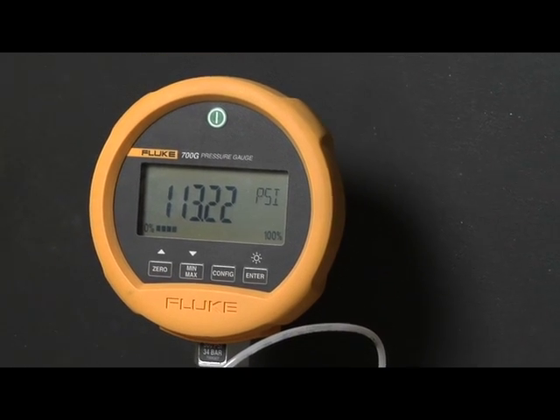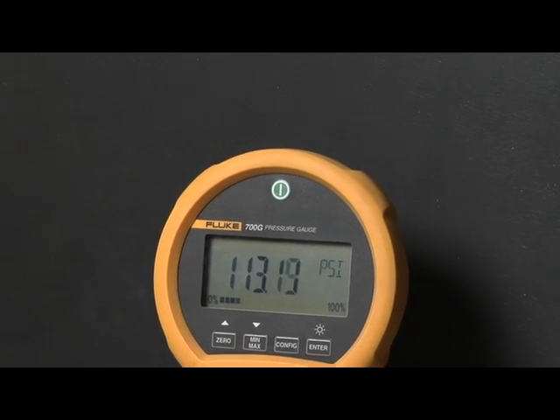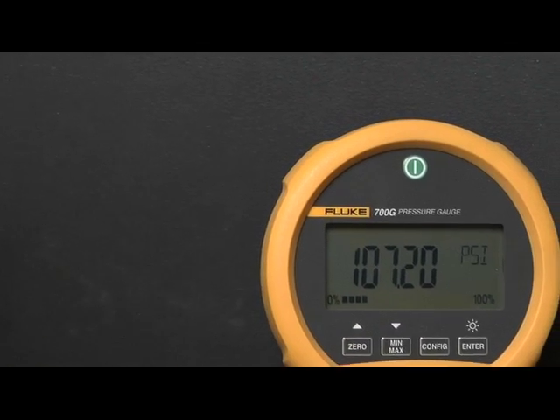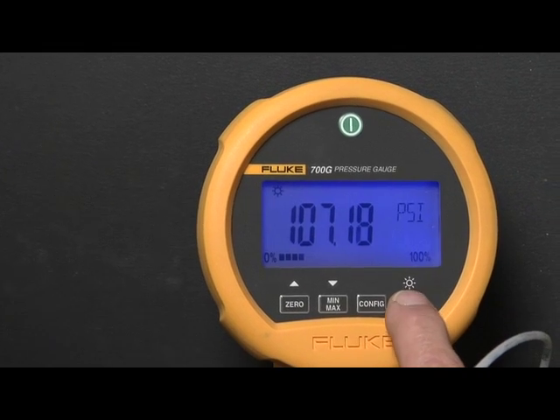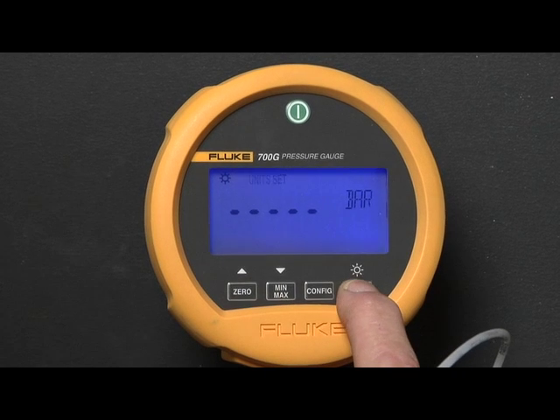With best-in-class measurement accuracy of 0.05%, Fluke gauges provide wide workload coverage. The bright backlit display shows the measured pressure in 18 different engineering units ranging from PSI, bar, KPA, and more.